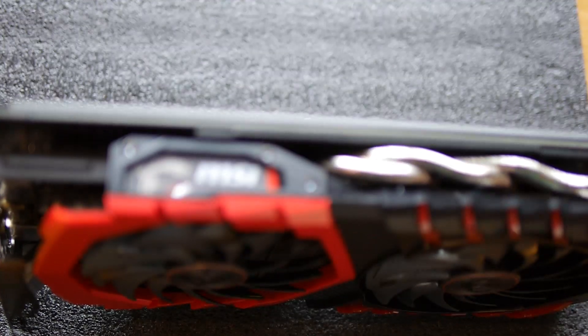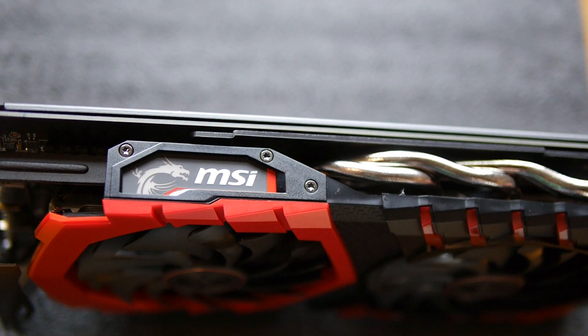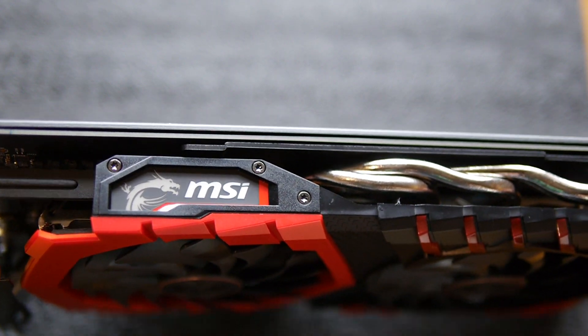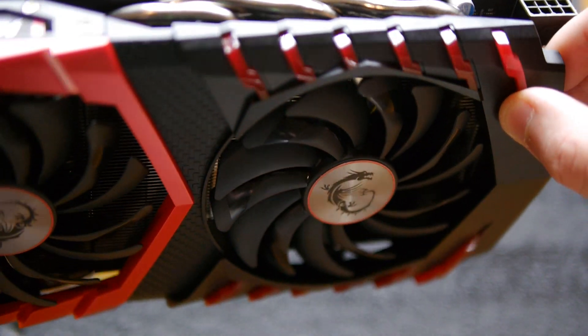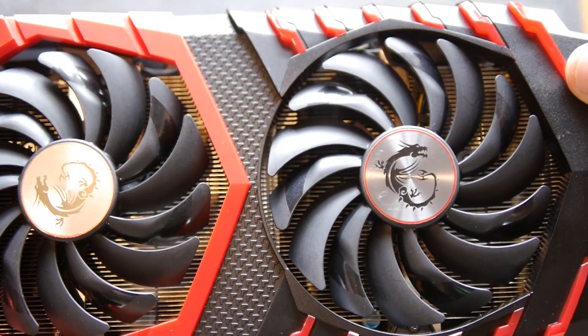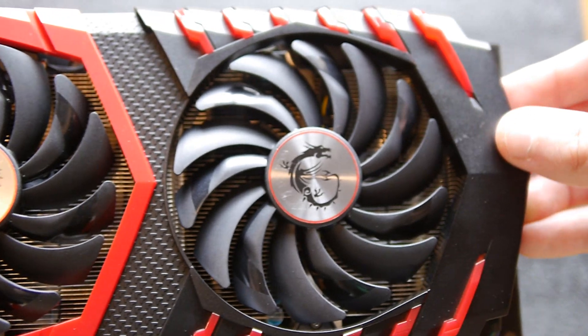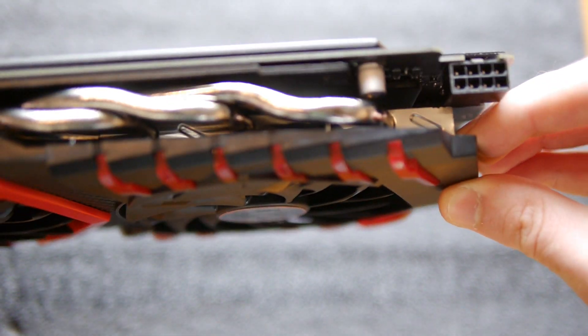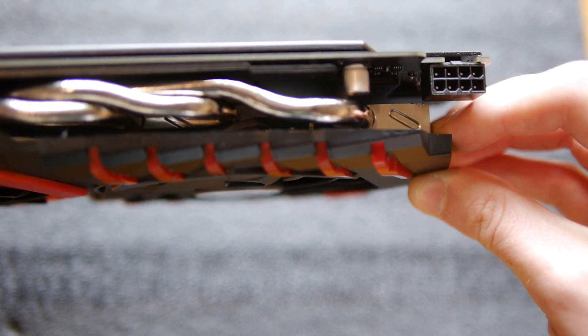It takes two slots and is 140mm tall, which is slightly higher than the Founders Edition due to the custom PCB, and is 277mm long. It fits fine in a mid-tower, but users with a small form factor may want to get their tape measure out. Comparing it to my old GTX 970, because the heatsink hangs further than the PCB, they're actually an identical length.